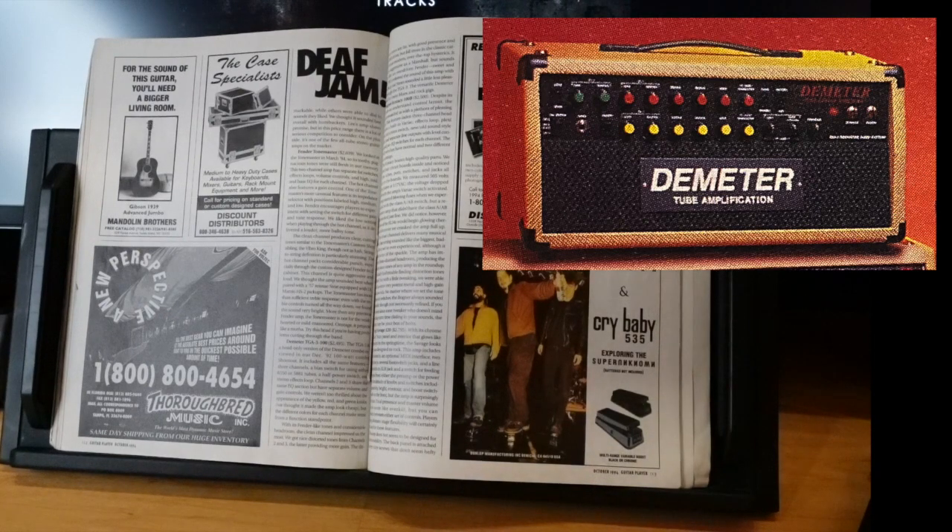The Demeter TGA-3 at $2,495 — I love Demeter. Brilliant guy; his mic preamps, compressors, pedals, amps, and DIs are all awesome. The TGA-3 is a head-only version of the combo, with either 6550s or 5881 tubes and a half-power switch. Channels 2 and 3 share EQ but have separate volume and gain controls. The clean channels impressed most with Fender-like tones and considerable headroom. The distortion tones are fat with good presence and tight definition, more classic than modern — sounds more like an overdriven Fender, sweet and sassy.